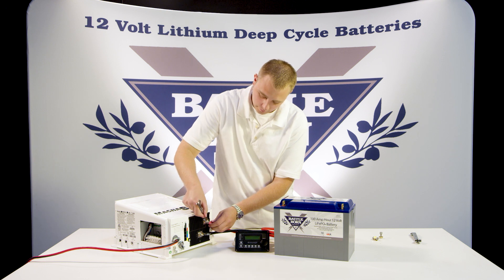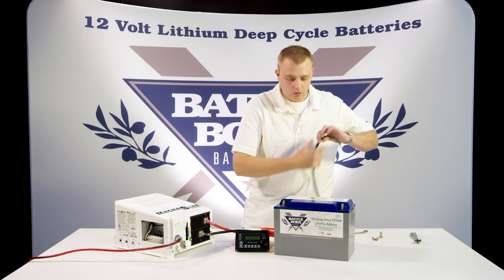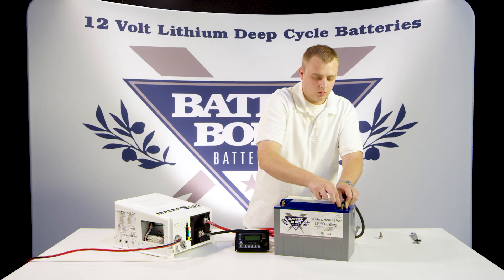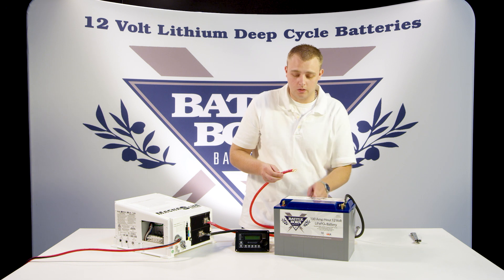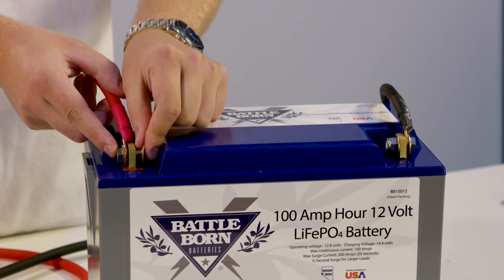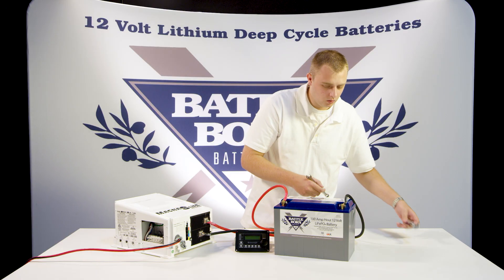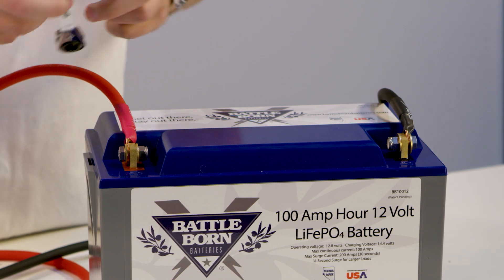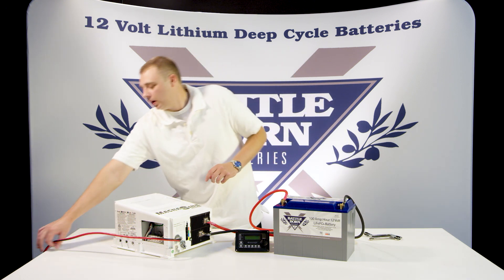These are going to take a 13 millimeter to tighten down. Go ahead and connect them to the battery itself. Now when you complete the circuit with the battery, there's going to be a pop as you hook it up — it's expected, I'm still probably going to jump just because. So once that's all hooked up — we kind of cheated and had this wired in beforehand — so go ahead and just plug it in.